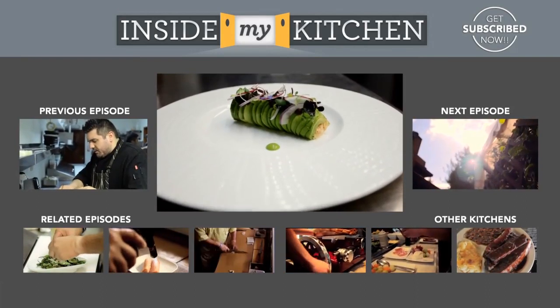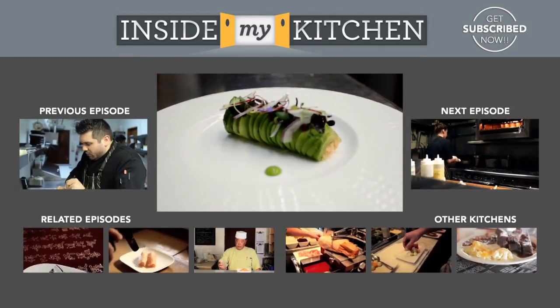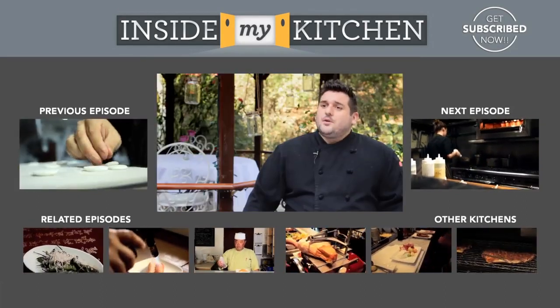Thank you for coming inside my kitchen. And that's how to make the avocado crab with ponzu fluid gel and shiso pea puree. I'm Chef Brad Miller of the Inner 7th Ray.